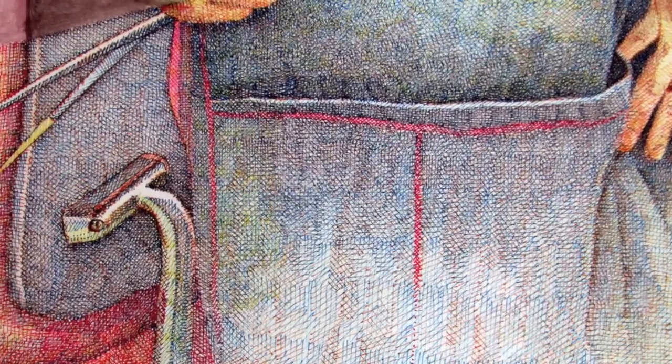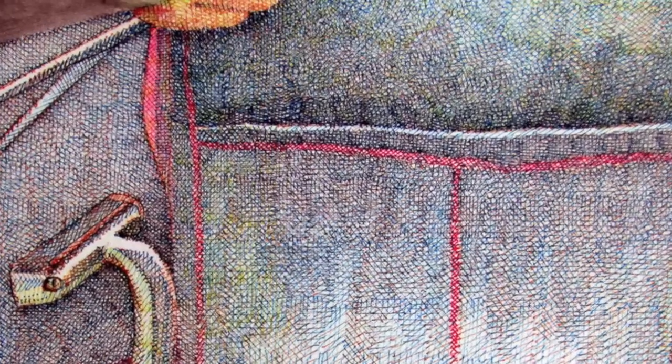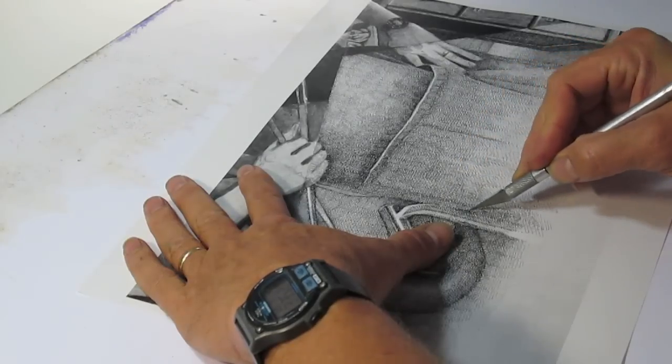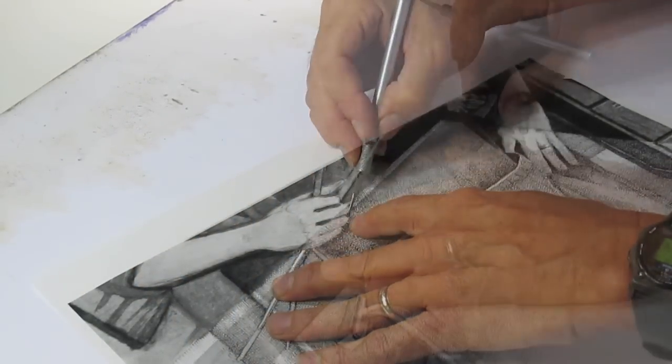This is what the drawing looked like at the end of the pen and ink process, and now I'm about to transition to airbrush. The first thing I do is make Xerox copies of the pen and ink drawing and cut out each individual piece, and I'm going to use the cutout paper as a mask for applying the airbrush.